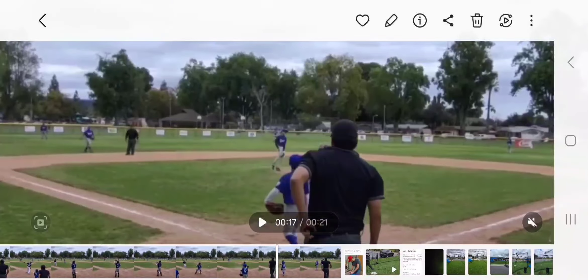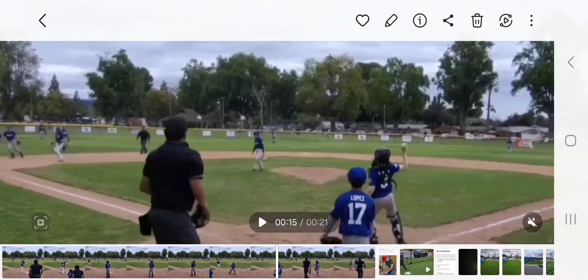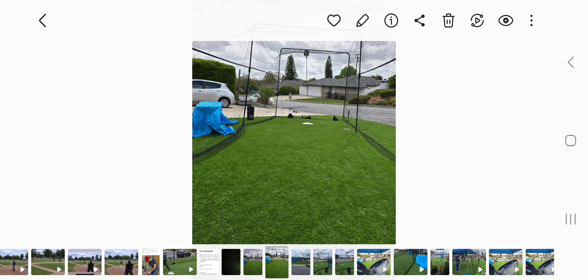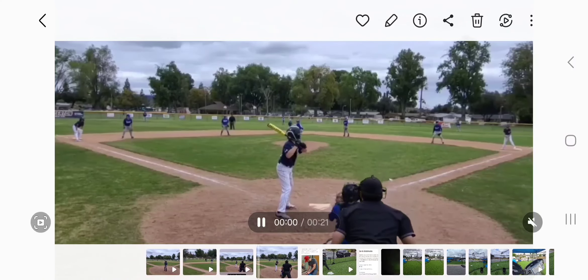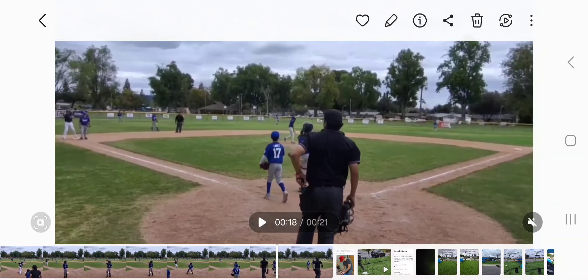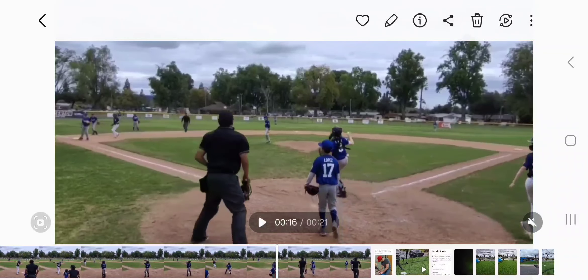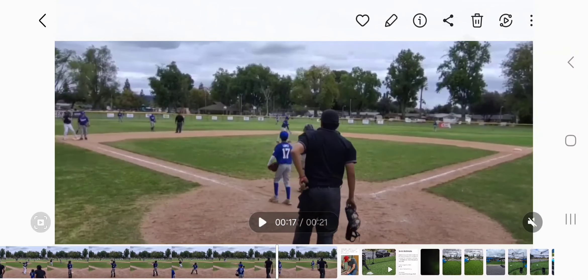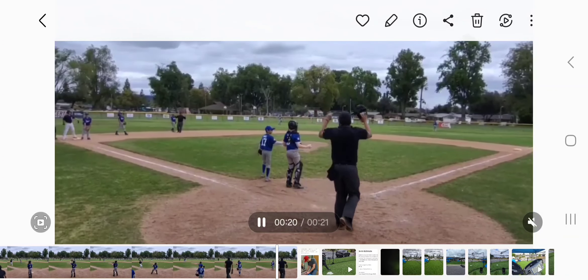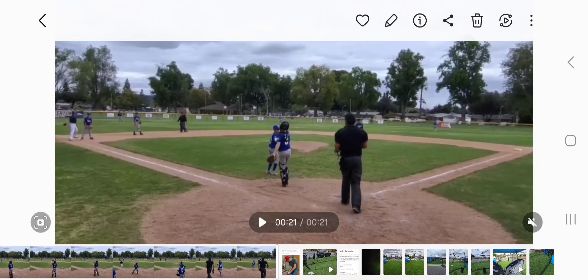We played it like a first baseman, which I don't really like for this scenario — you put your foot on the bag and stretch. That makes it very difficult to make a tag. Whereas if you are straddling the bag, the tag comes very easy. There was no throw, so it didn't matter this time, but these are the little things that do matter and add up.